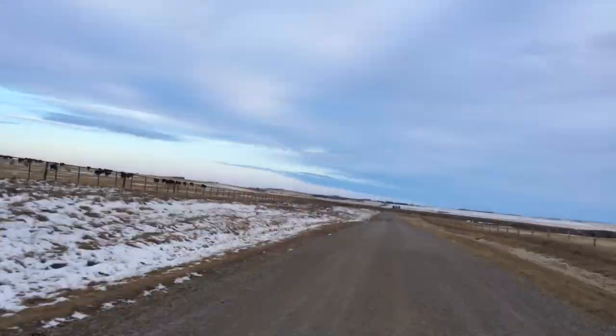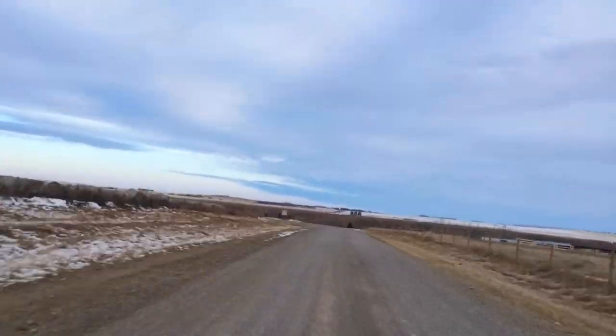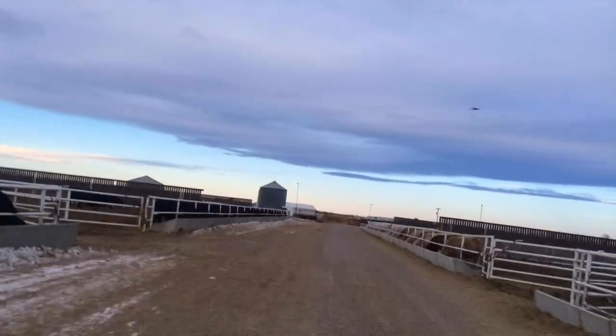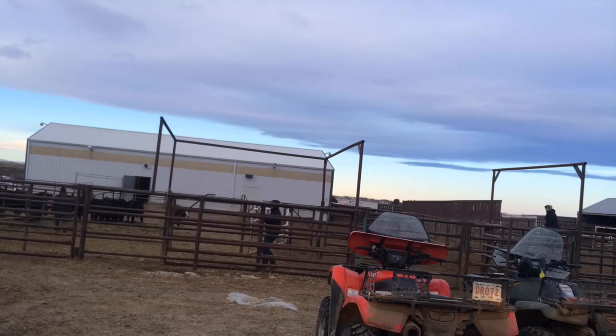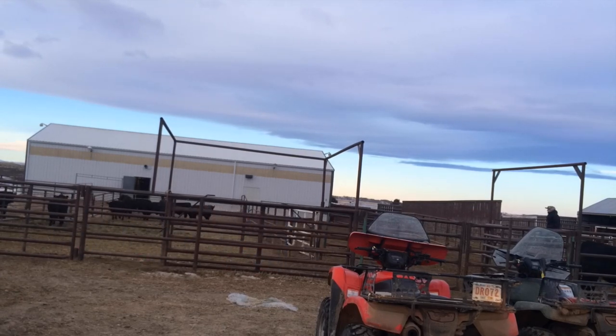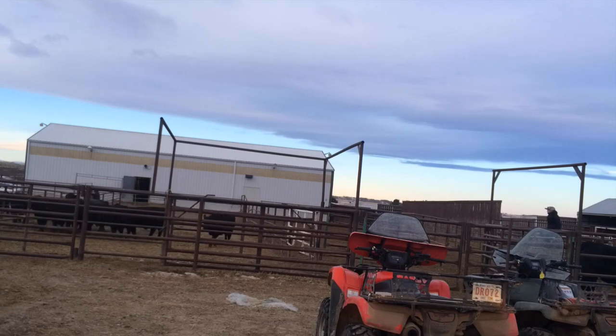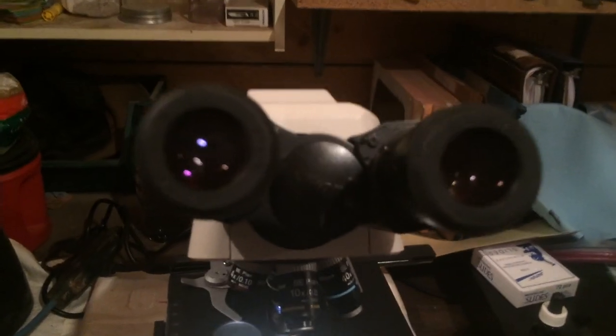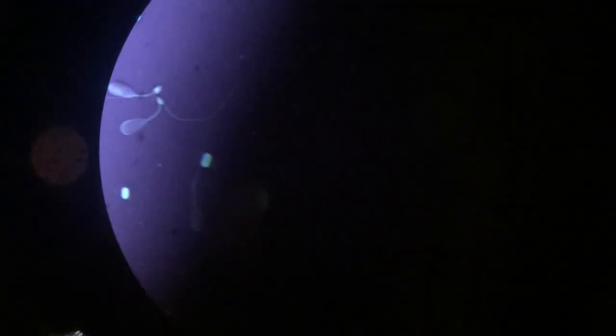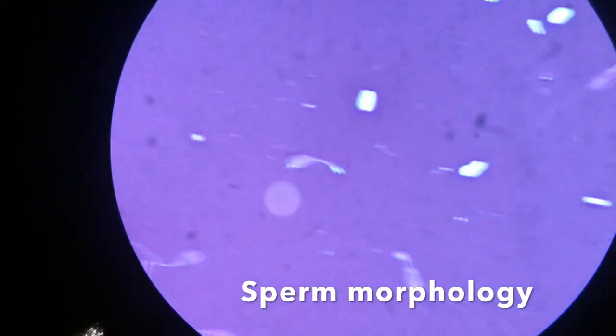Semen testing over and over again. I say it's all in my hand.